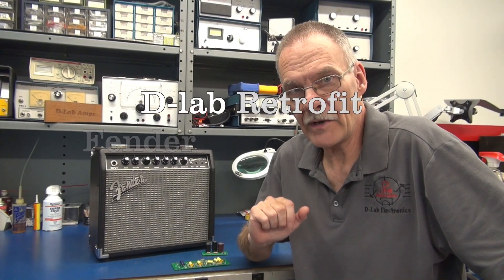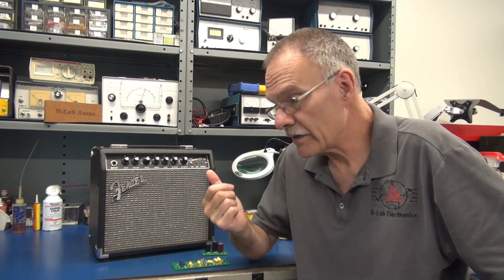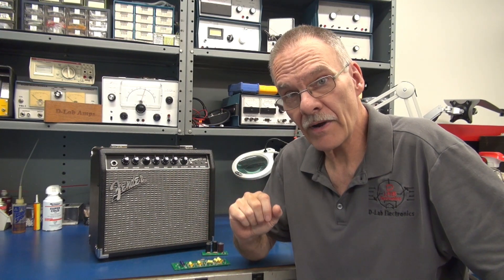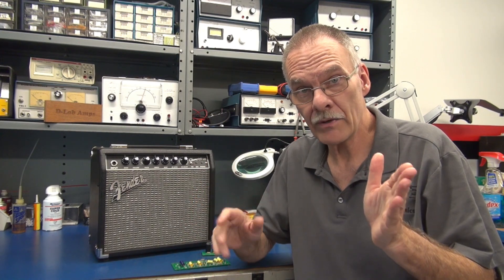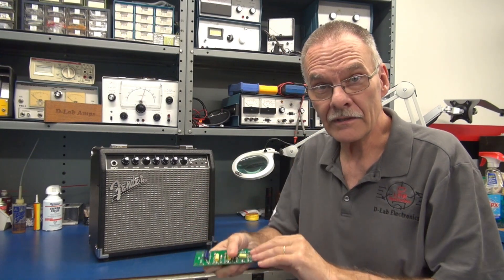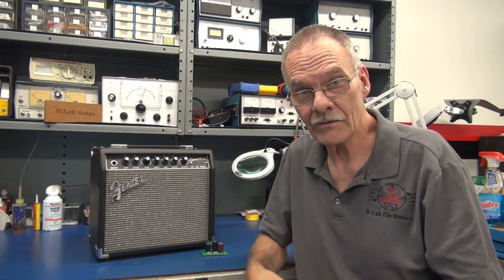Hey, welcome to D-Lab, everybody. In this video, I'm going to retrofit this Fender Champion 20 amplifier from solid state to a push-pull tube amp, utilizing the D-Lab ECB-AB boards. Let's go.